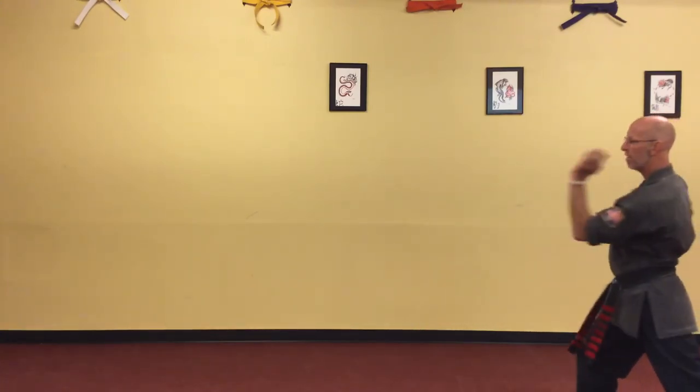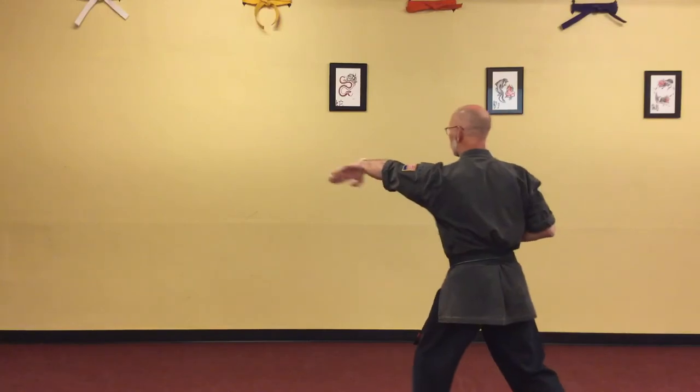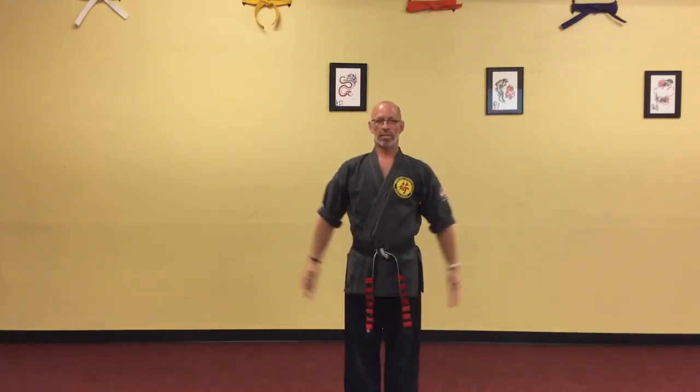Wing block, knife hand, cap on the mortal man. Step back, knife block to an elbow. Tiger mouth to a cross knife. Back fist to a trigger. Parry to a palm. Left foot back, right foot forward to throw.